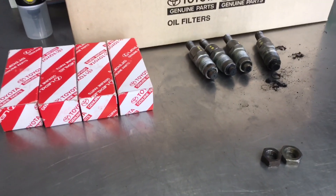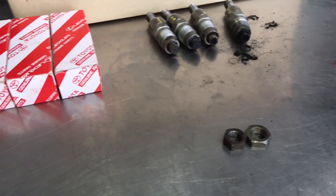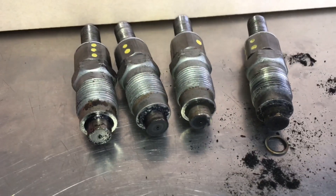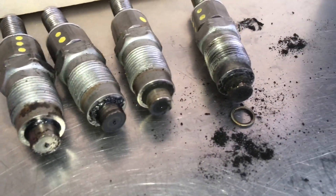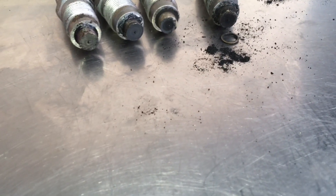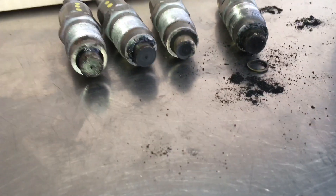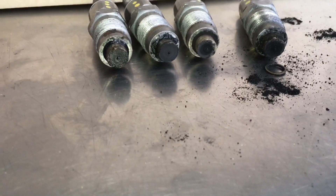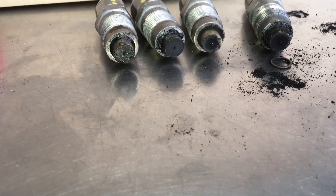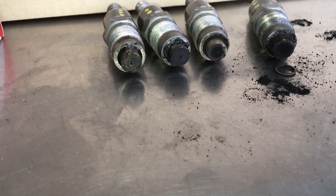Quick video - I got a brand new set of 1KZ injectors. These are the old ones that came out - you can see a fair bit of carbon and whatever. There are a couple of issues. Where are all the seating washers? Looks like they weren't even there. Let's confirm how many seating washers were under these injectors when they came out - just one, number four, just one. The other three didn't have any seating washer under them whatsoever.